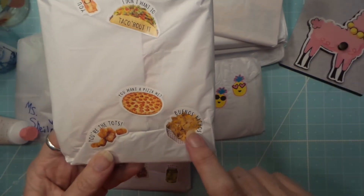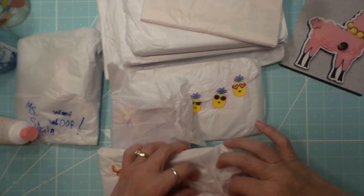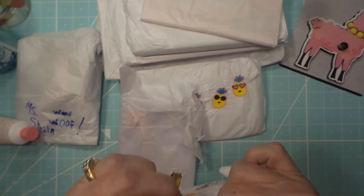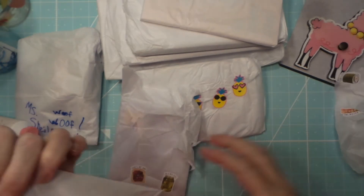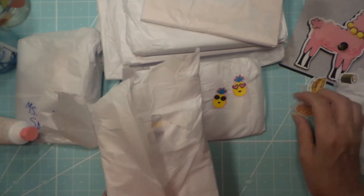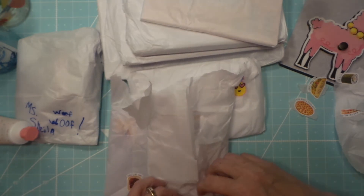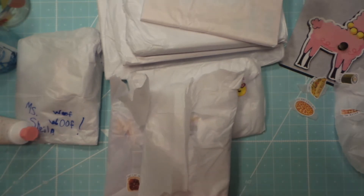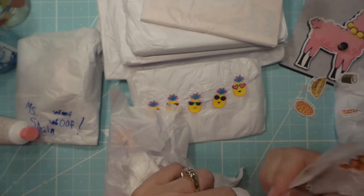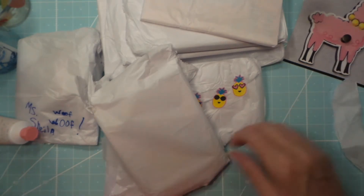Tacos! Wow, this is like mine and Scrubby's all our favorite things — bacon for him, sushi for me, taco for me, pizza for him, nachos for him, tater tots for probably both of us. These are really distracting me. I'm sorry — I'm just taking these off and then I'll get back to the unboxing.